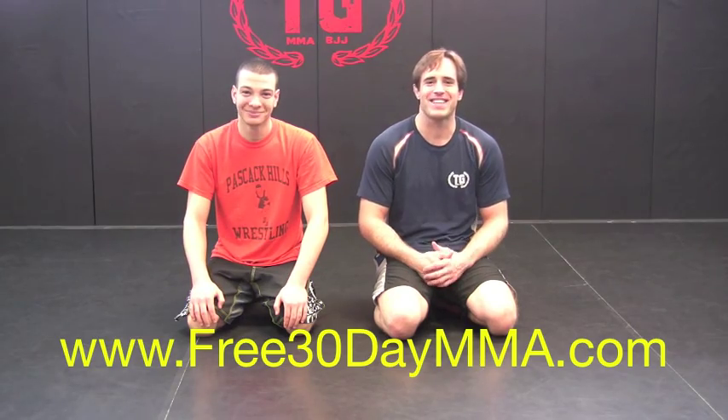Hey guys, this is Will Horner from Training Guards for Jitsu and MMA with my student Andy here, and we're going to show you some moves from the reverse de la jiva guard.